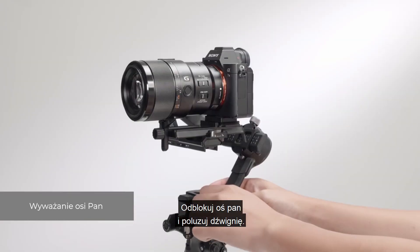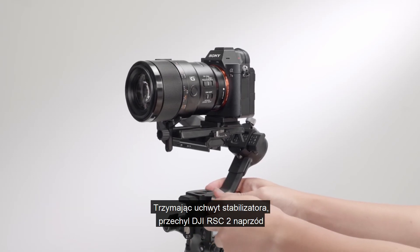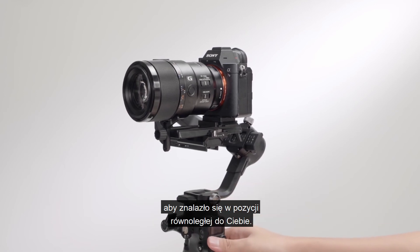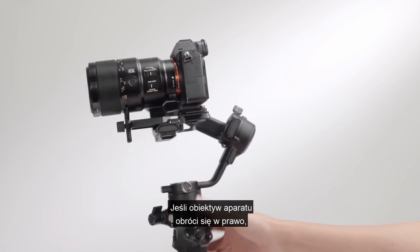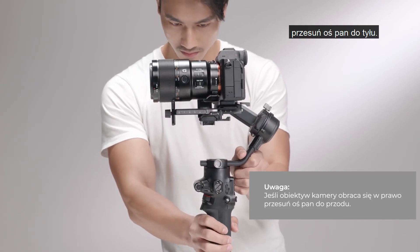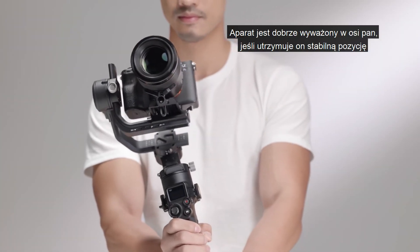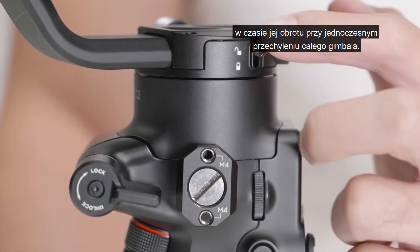Move the pan axis forward, then unlock the pan axis and loosen the knob. While holding the grip, tilt DJI RSC2 forward and rotate the arm until parallel to check the center of gravity. If the camera lens rotates to the right, push the pan axis backward. Tighten the axis knob. The pan axis is balanced if the camera is steady when rotating the pan while tilting the grip.